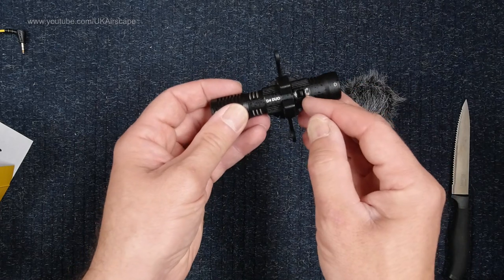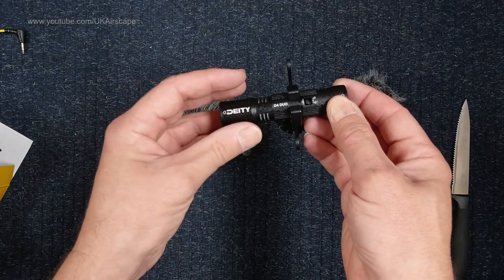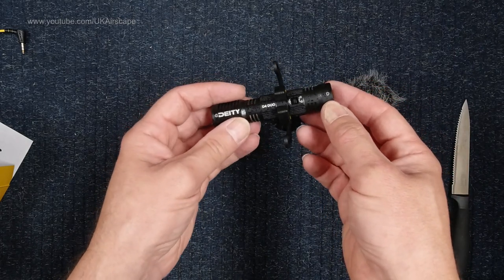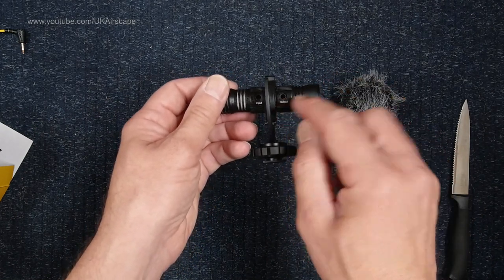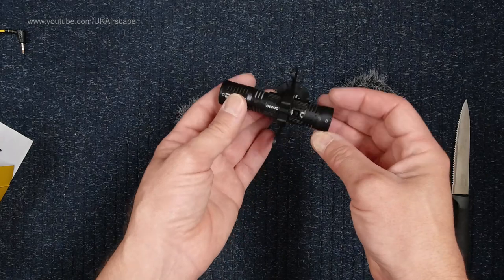There's a switch here which switches it from mono mode - which is, I think, the front mic sent to both channels - to what I'd call notional stereo mode. It's not stereo; the front mic goes to one channel and the rear mic goes to the other. And there's the output to your camera, plus an extra little input here which I will come to.